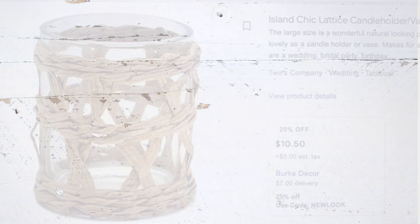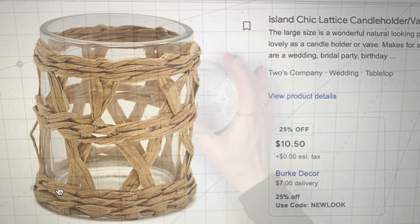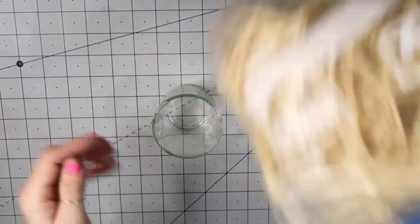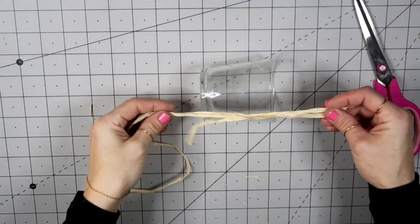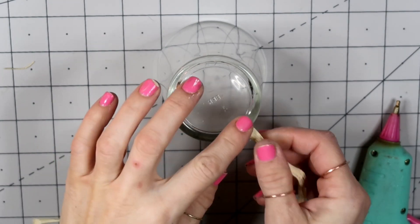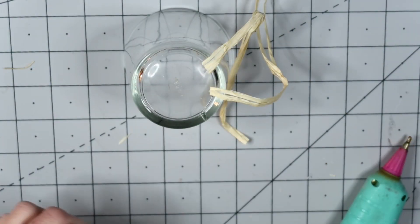Dupe number four: this candle holder was beautiful — not too expensive at $10.50, but I knew I could recreate it for way less. I took a glass jar leftover from a candle and some raffia I had on hand. I'm cutting several strands of raffia a little bit longer than the length of the jar and hot gluing one end on the bottom.